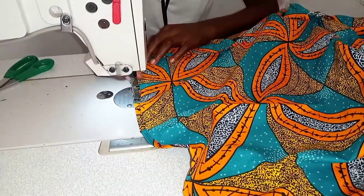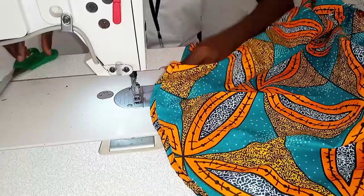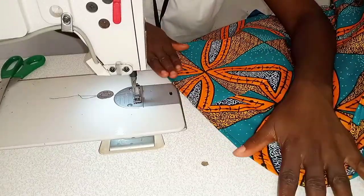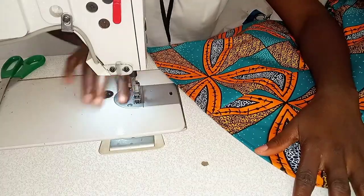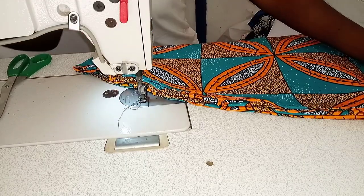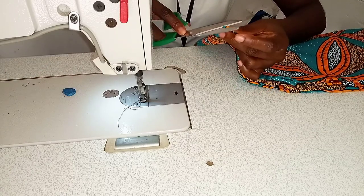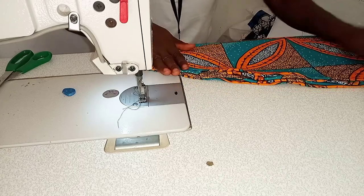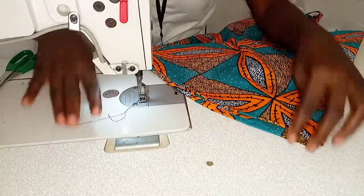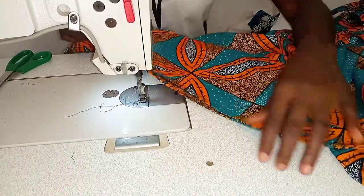I'll first fold the hem of my dress, but if you have an overlocking machine you just need to overlock the hem of your dress. Once I'm done hemming the bottom of the dress, I'm going to pick up my fabric to the front part and fold the fabric into four equal parts. I'm going to notch the middle point and the side point so I'll be able to add my ruffles on the lower part of the dress. Once I'm done with that, I'm going to pin my prepared ruffles onto the dress.